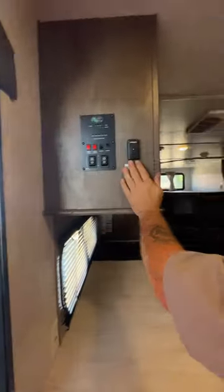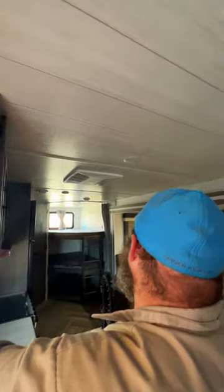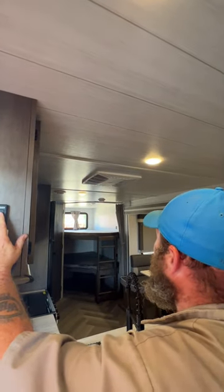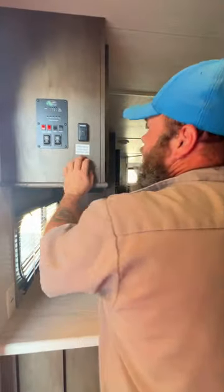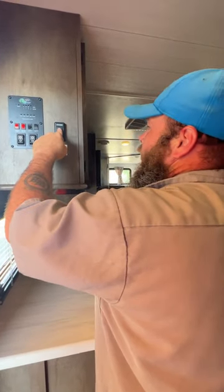Our other switch here is going to be for our ceiling lights — just press touch to turn them on and off. If you press and hold, you can actually dim the lights down. So if you're trying to have a nice romantic evening, you can dim the lights, you've got the fireplace for ambiance, and have a good evening.